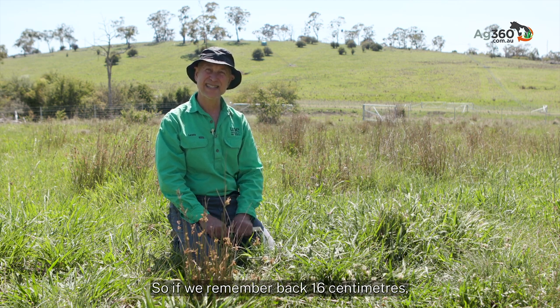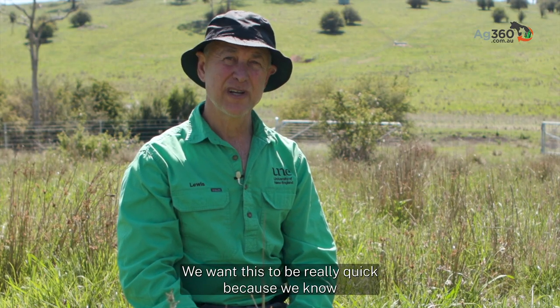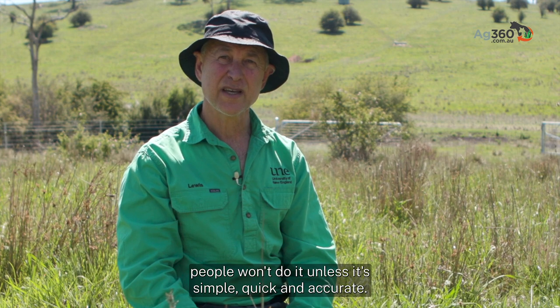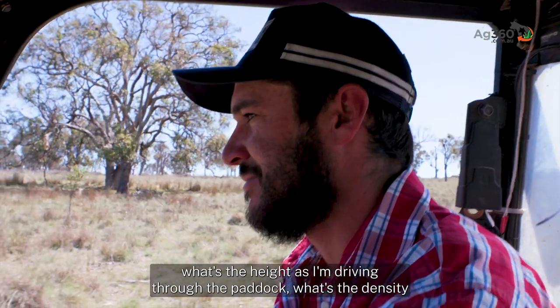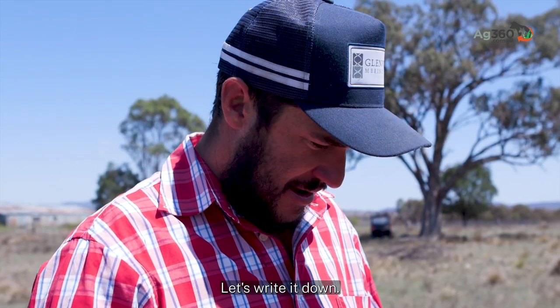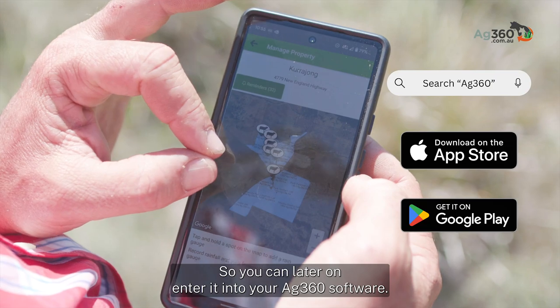So if we remember back — 16 centimetres times 300 — that's 4,800 kilograms of dry matter per hectare. We want this to be really quick, because people won't do it unless it's simple, quick and accurate. If you're going into a paddock on a motorbike, you're mentally noting the height and density as you drive through. When you get to the end of the paddock, write it down so you can enter it into your Ag360 software later.